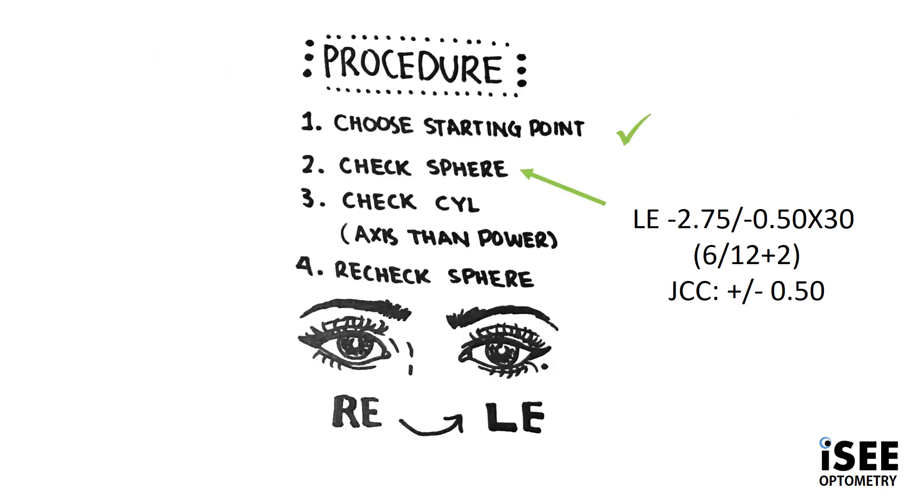As always we follow the steps of subjective refraction. We check the best corrected sphere and Josh decides that minus 0.25 sphere is clearer, improving his vision to 6/12 plus 2.